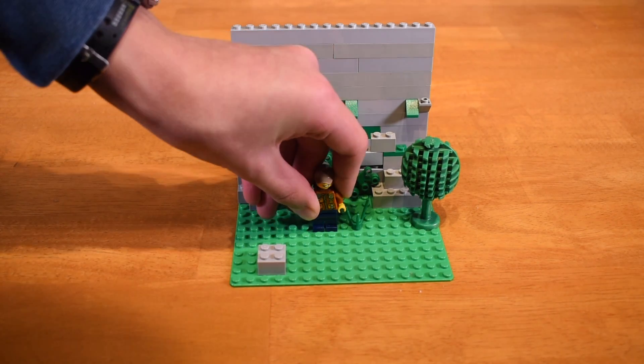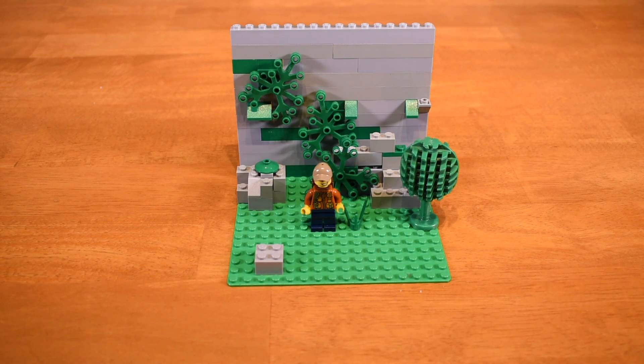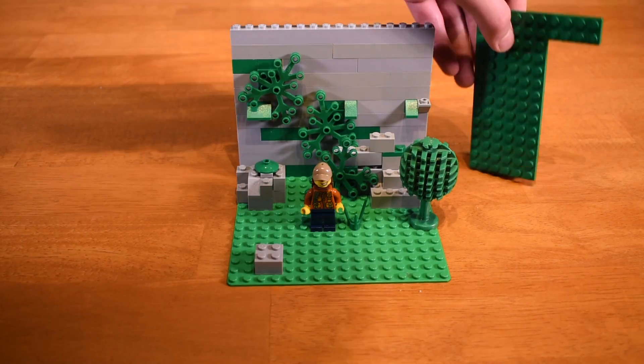If you want to do a proper big stop motion like the first and second ones I made, you can get up to 100 to 200 pictures. So you want to have a lot of room on your phone or camera to take all those pictures.